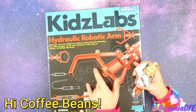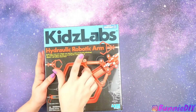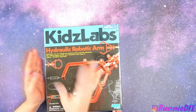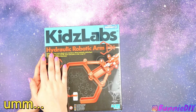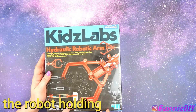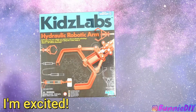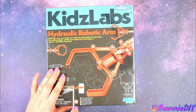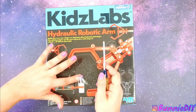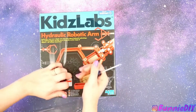Hi! So even though we already did the intro, today I have Baby Bunny doing my video with me. What are we building? The robot holding soda! I'm excited! So Coffee Beans, I was going to do this video alone, but it's Sunday and I need to record this. That's why Baby Bunny is here.